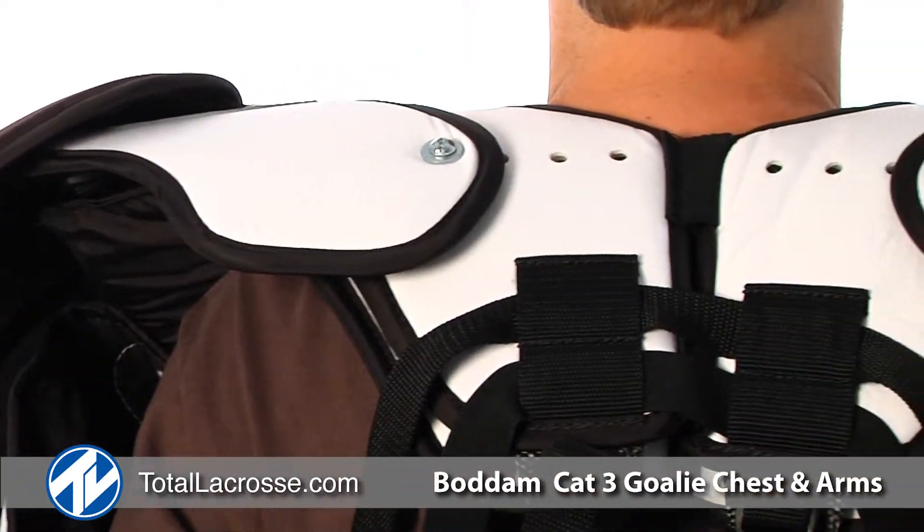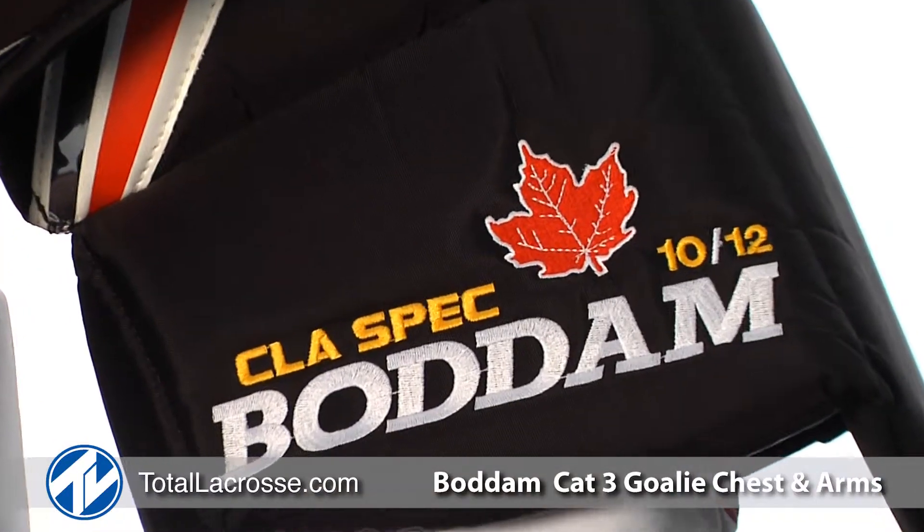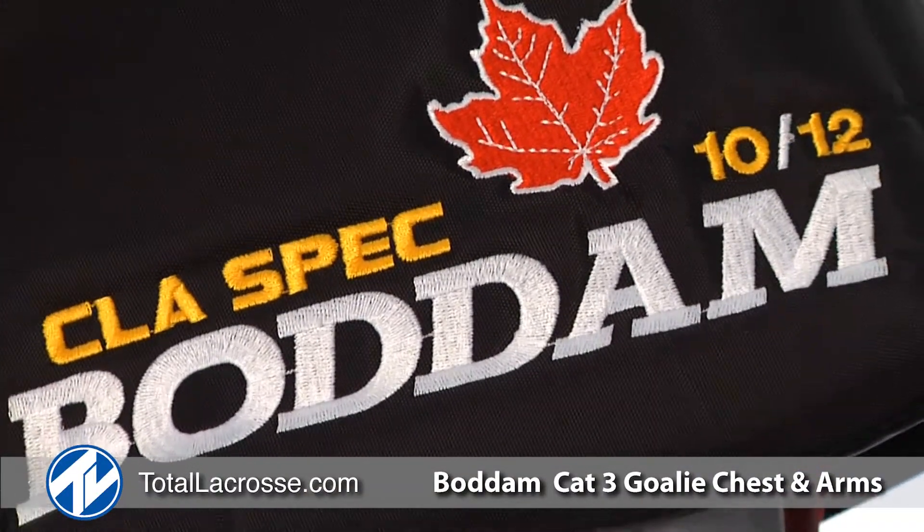The Xtreme Flex Cat 3 is the only upper with a fully adjustable harness and wing system. Combined with the CLA spec arms, illegal calls are a thing of the past.